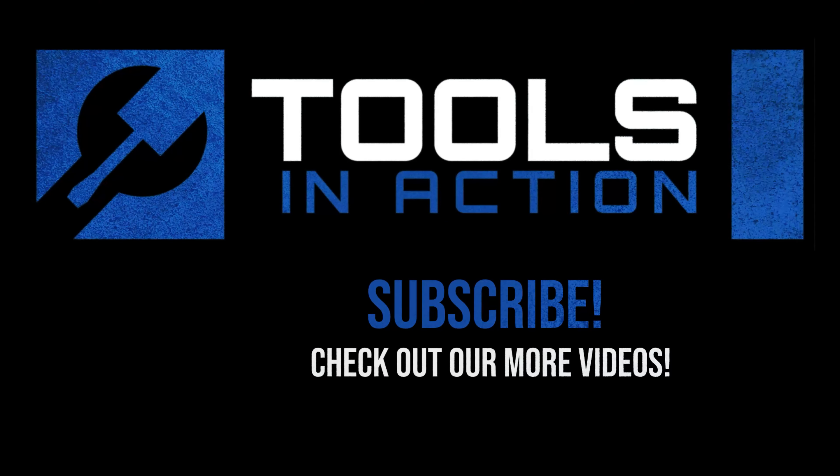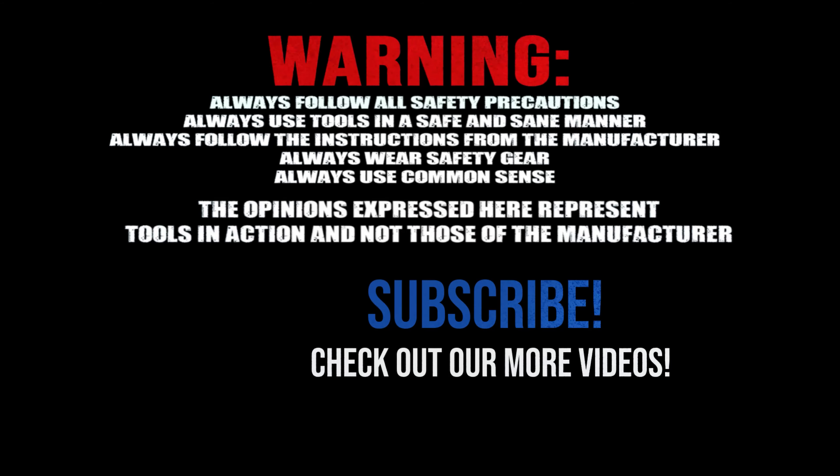For more exciting tool action, go to toolsinaction.com.